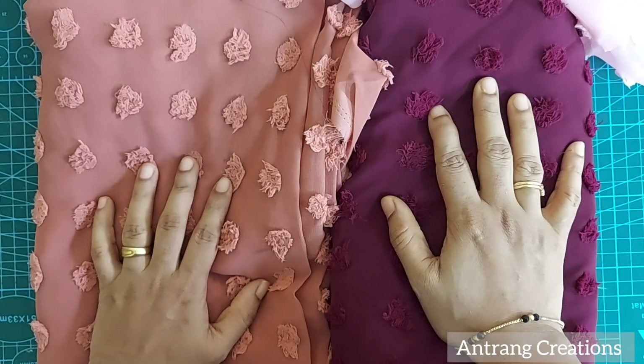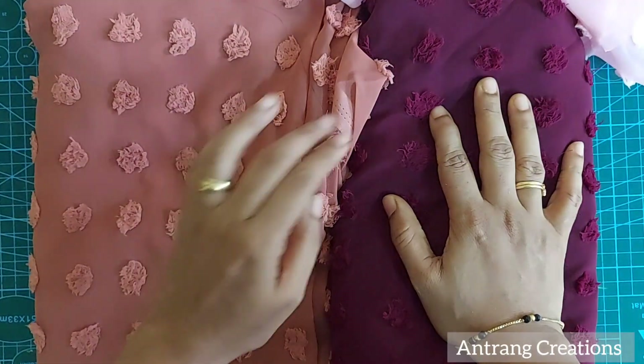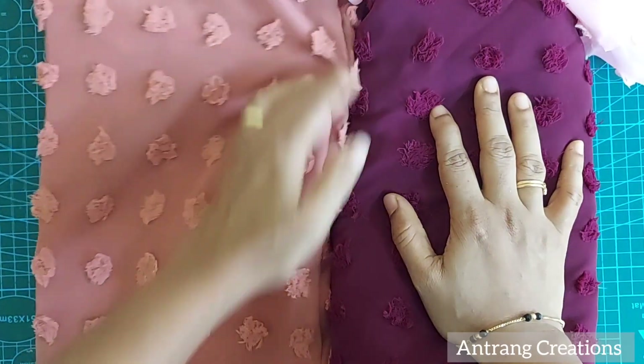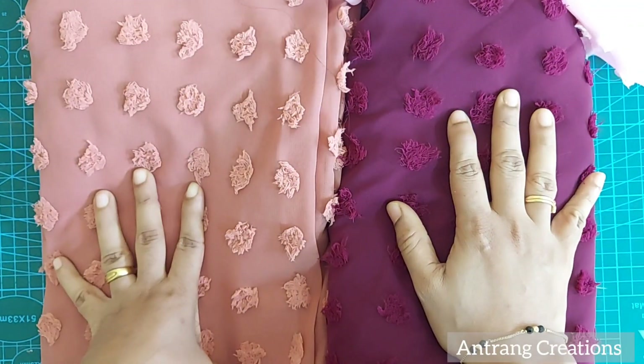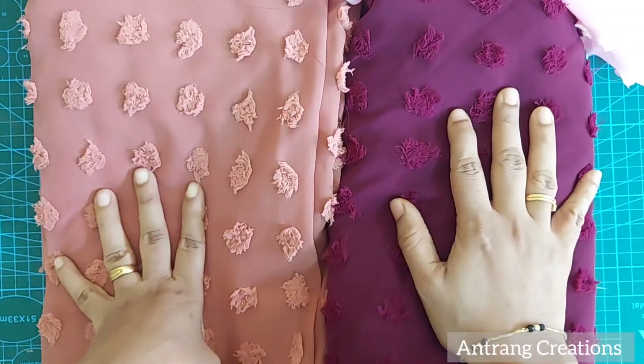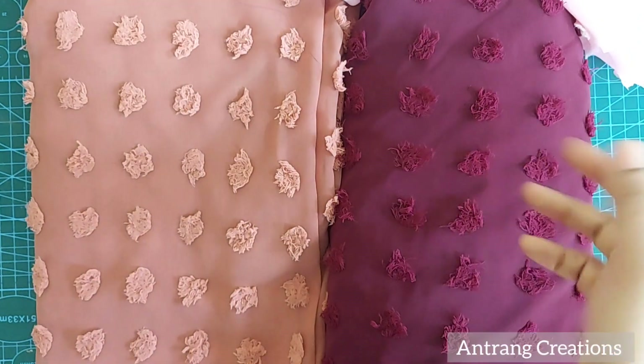If you are interested, I will disclose the details of the fabrics. If you have any questions, I will answer them. Shipping charges will be around 60 to 80 rupees. I will show you the link in the description.